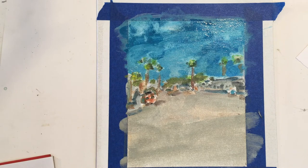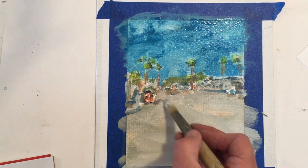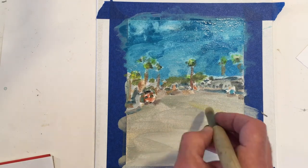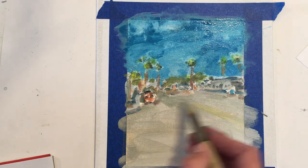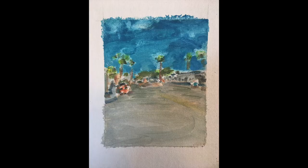One more layer maybe for that street. The center divide. Couple more schmears. And boom — we got it. A painted sketch. Thank you.